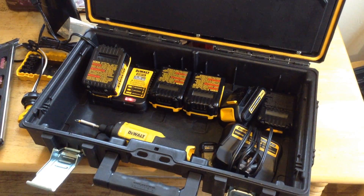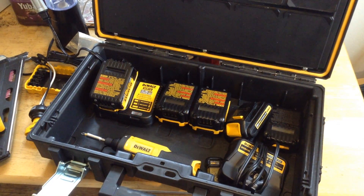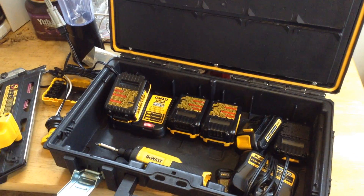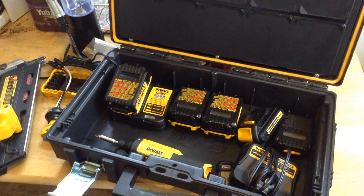DeWalt is in a development process right now for a multi-port battery charger, and I wanted to make my recommendations. Most of this video is a shout out to the corporation people at DeWalt and the DeWalt Insights panel.